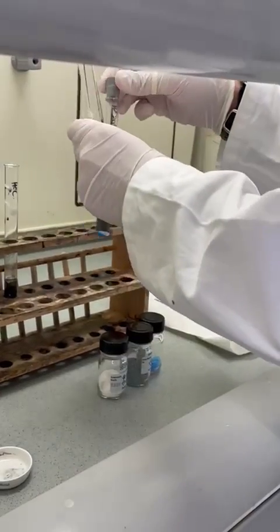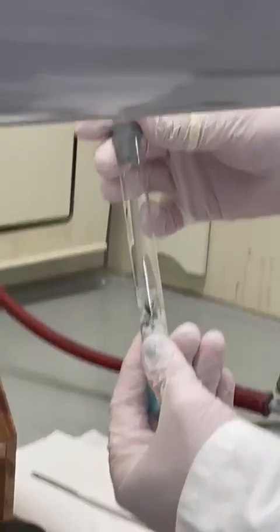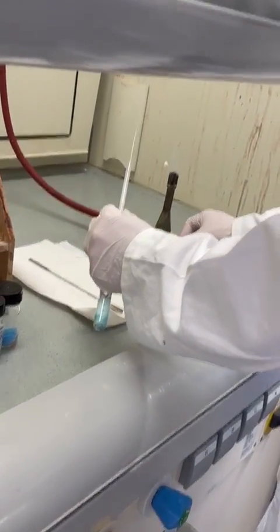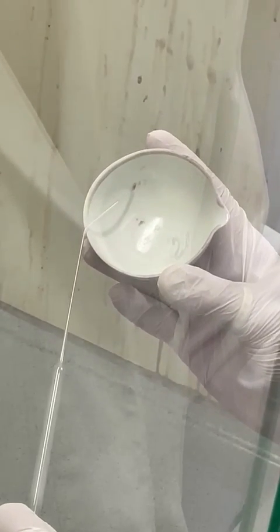Once the hydrogen production has started, you have to wait some time to ensure that most of the oxygen in the test tube has been displaced. Otherwise, the mixture in your test tube is explosive and will blow up in your hands, spilling toxic liquid everywhere. When some time has passed, a bent Pasteur pipette is put on top with a rubber stopper and the channel gas is lit at the tip of the pipette.